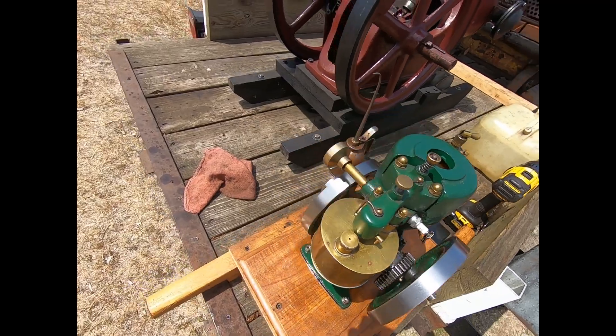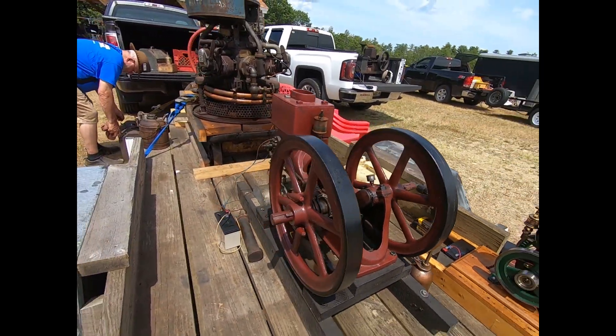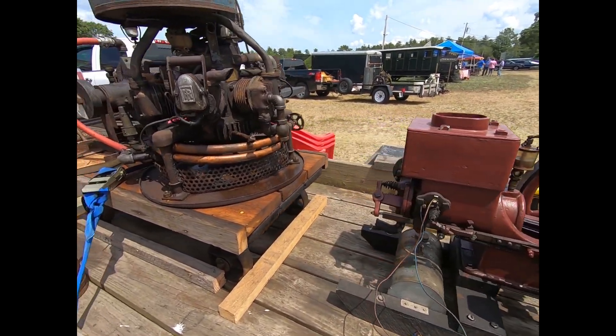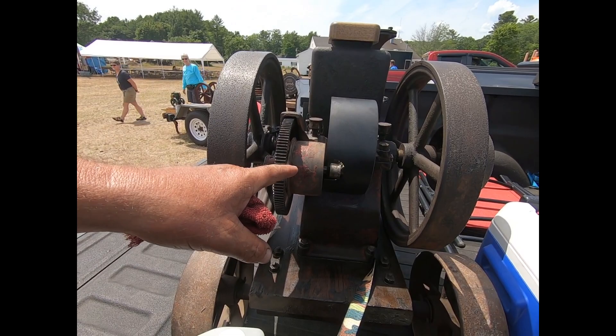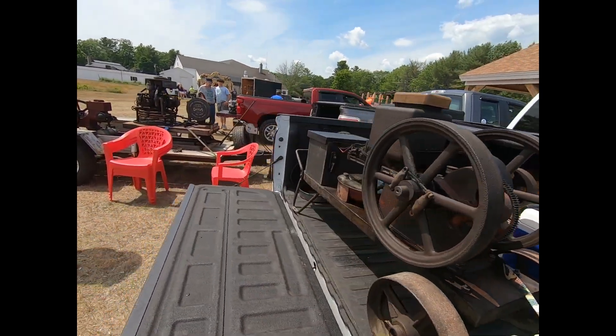A little model. Got a question for you. So this — we're pretty sure — is a Stover K, because it's got the cream-separator gear on it. Anyway, alright.